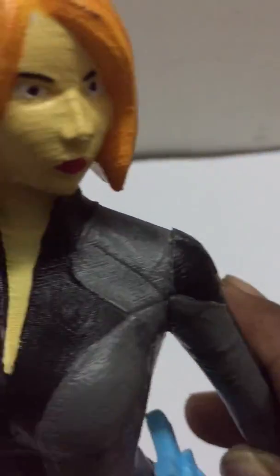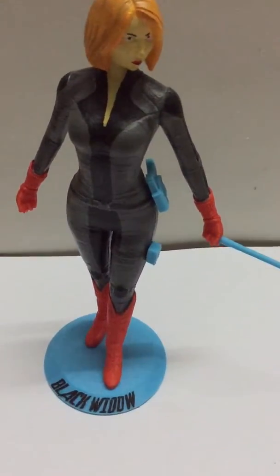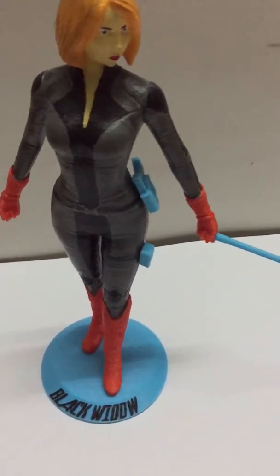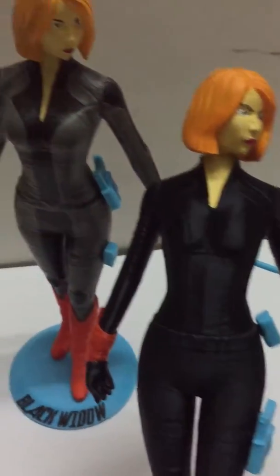The boots are not resin-applied, so you can see there are some visible print lines. But on the dress where I colored and applied resin, the 3D printed lines are not much visible. Since it took too much time in coloring and applying resin, I did one more experiment — this time I printed directly using black color filament.